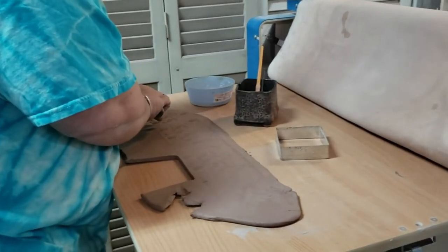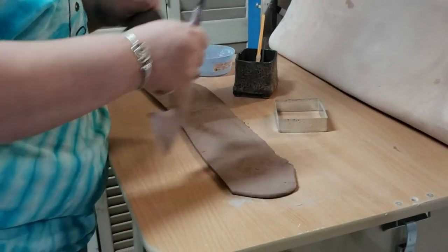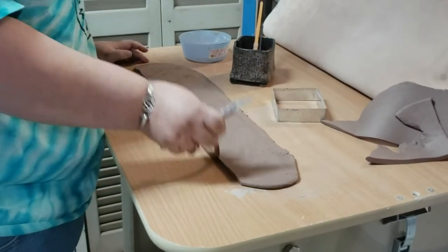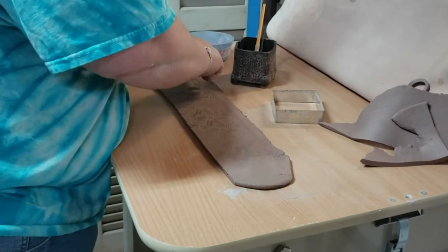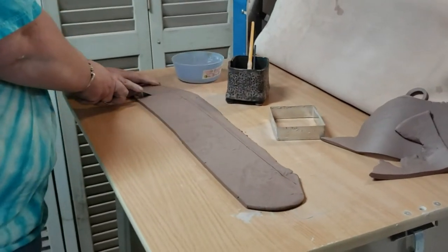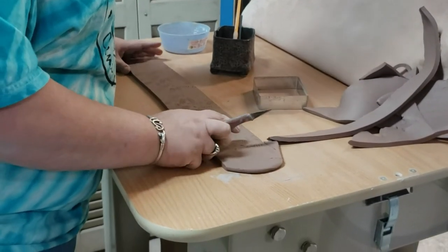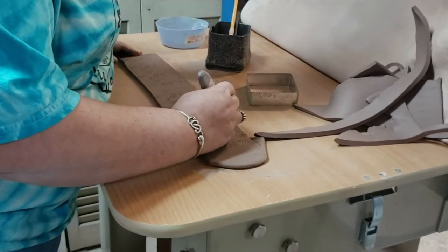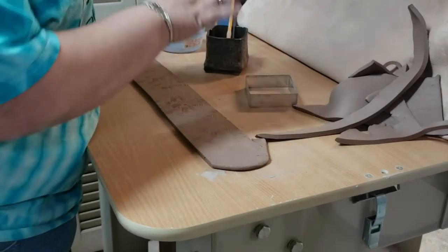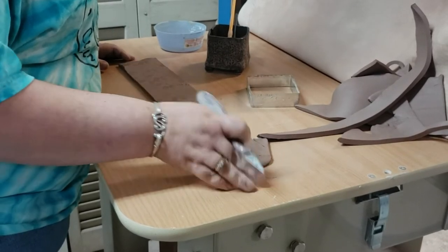Now I'm just gonna cut my rectangle — nice and long. For this you might also want to use a straight edge so you can get your bottom as straight as you can. We're gonna do the same thing for the top part, just cut a nice long strip. You want it to go probably a good inch to two inches past your mark, because you want it to overlap when they join. I'm just gonna cut a half circle in my piece, so now I have what is going to be the wall to my vessel.